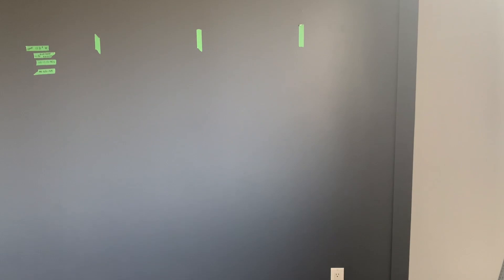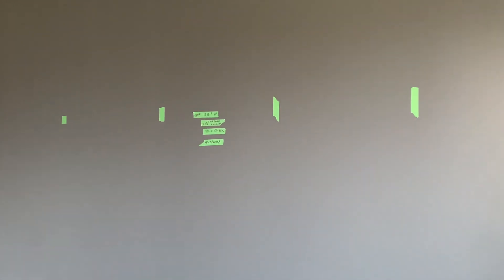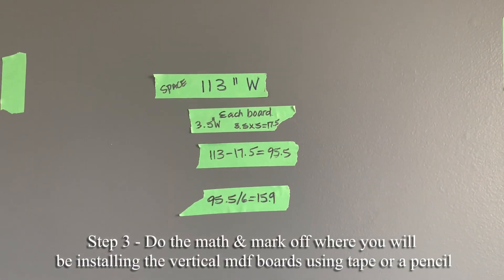Here's where I'm at. I framed in the top, the sides, all the way down to the bottom. And now I'm just doing the math because I'll be using five pieces of MDF board vertically.